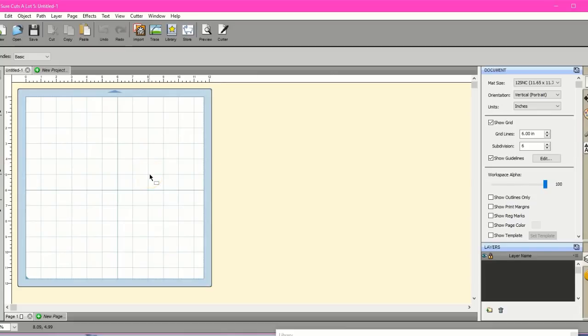Hey guys, this is Jen from Scan and Cut Canvas and SCAL Help on Facebook. This is the new Sure Cuts A Lot 5 program, but I'm going to run it just like Sure Cuts A Lot 4. I'm not going to really be using anything that's new in version 5 — this is going to be just like version 4.